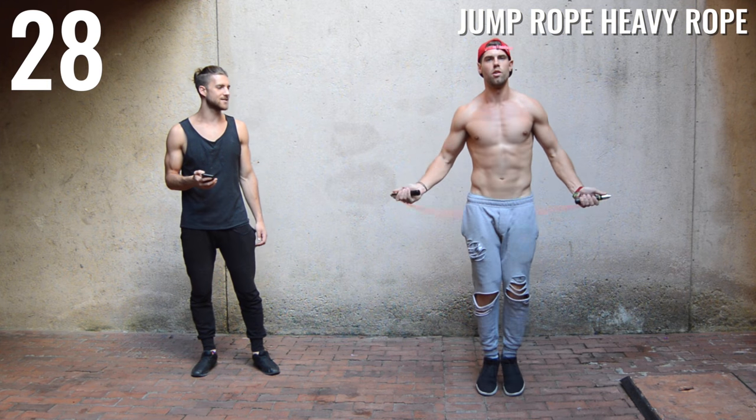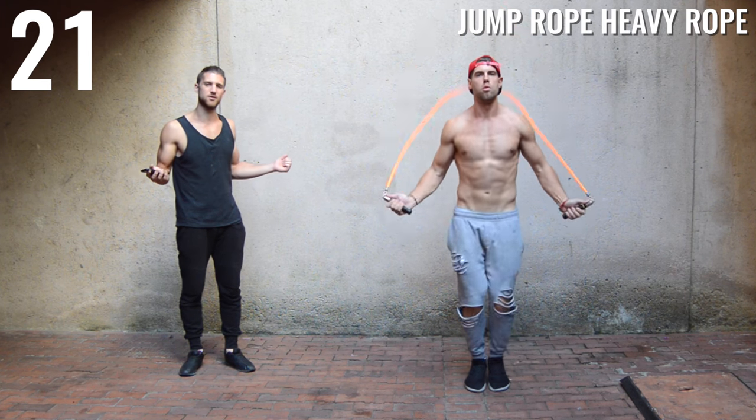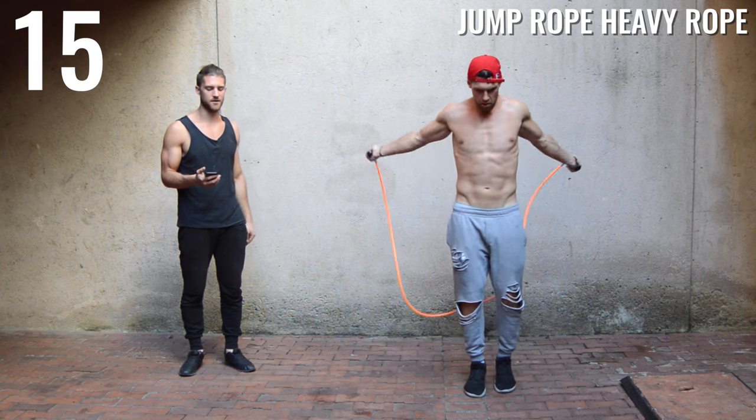Back to the heavy rope again. Same form as you use with the agility rope. You want your arms jutting out to the side at a 90-degree angle, keeping that shoulder tight and compact. The only thing that's really moving is the rope, and of course you bouncing on the balls of your feet.